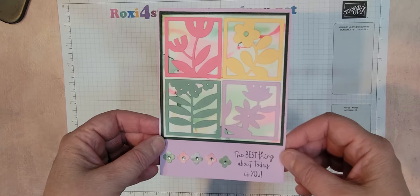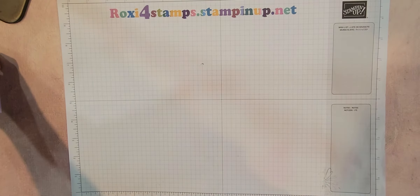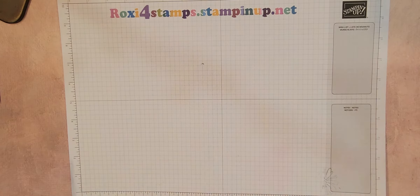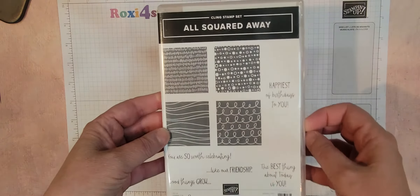It's using one of our new sets for the annual catalog. So let me go ahead and get that stuff out and show you what I'm talking about. This is from the new annual catalog. It's called All Squared Away. It has some really good little sayings on it, and of course your blocks are just for background, but you also have these amazing dies.